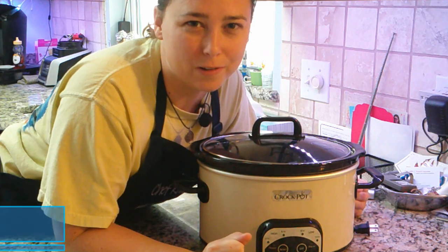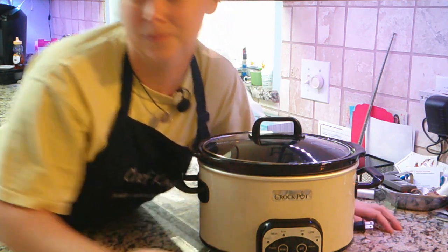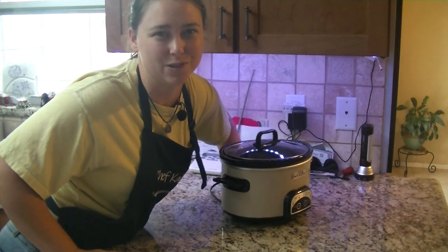Hey guys, it is Chef Kayla with Waller Ventures. It has finally gotten cold enough to where we can make some stews. So today we're going to show you how to make venison stew in the crock pot. Stick around and we will show you how.